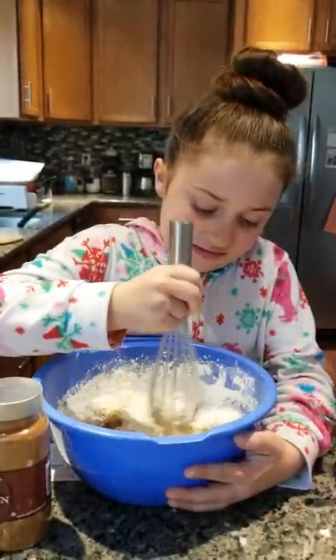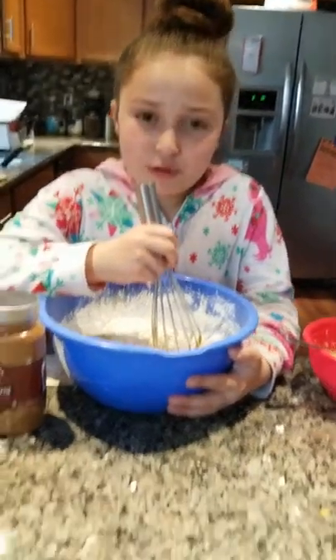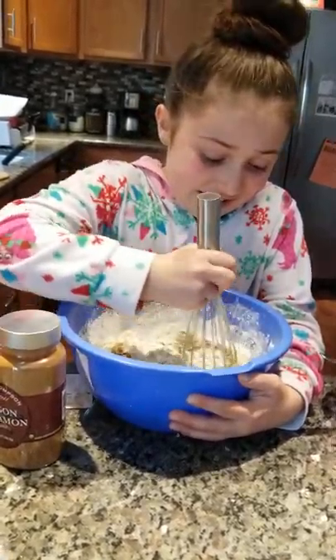I'm really hungry right now. My mom's eating like protein, ice, water, and strawberries — like two strawberries. We're not going to talk about that.